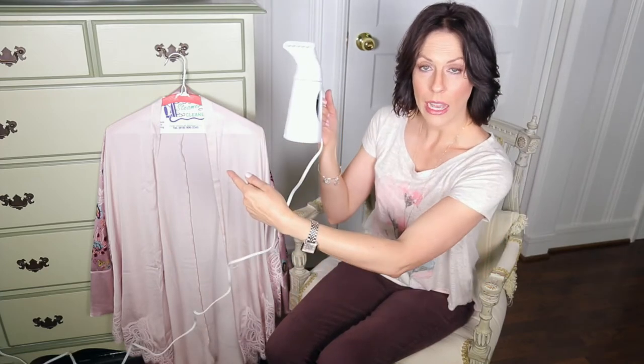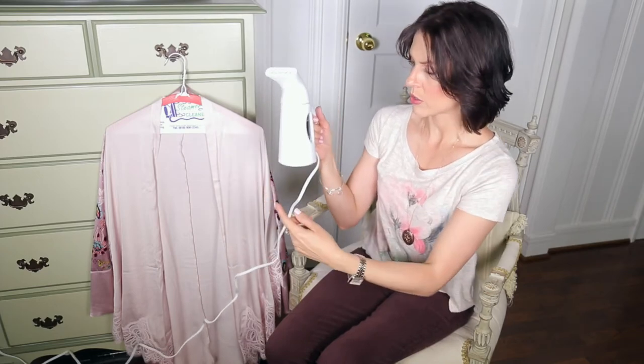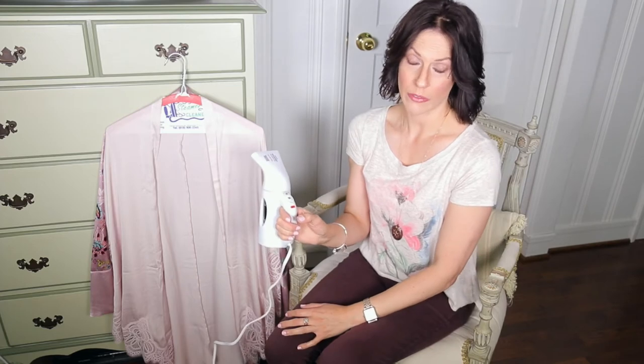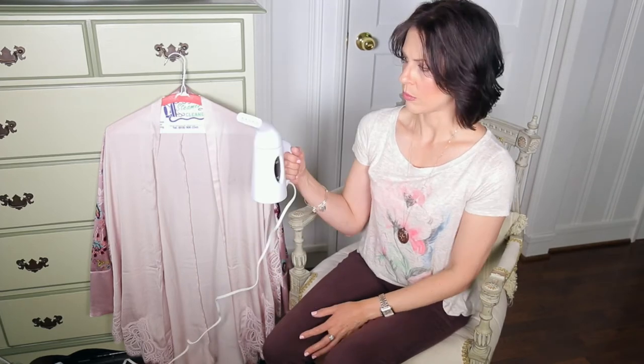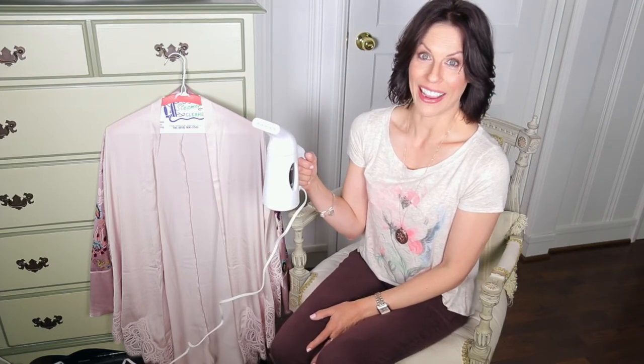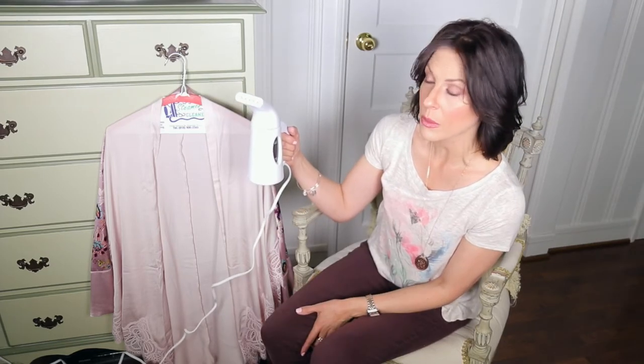I plugged it in — there's an outlet right on the other side of this little dresser — and now I'm gonna turn it on. It says steam within 40 seconds, so let's see. Wow, this thing is heating up very fast! This is fun, my new toy. I can see the water level rising so we're about to have steam.